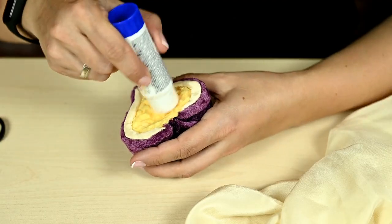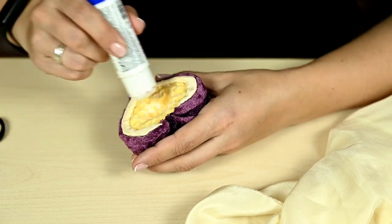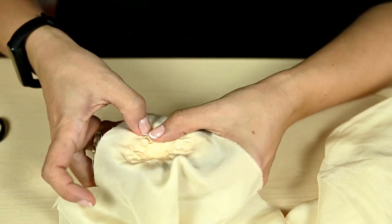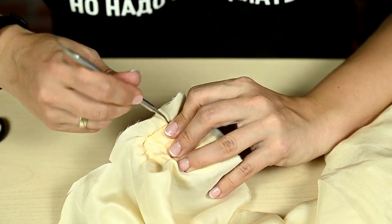Then I'm filling the middle — I'm applying a good amount of glue, attaching the fabric and pressing it really well to the surface. I'm holding the attached fabric with my finger while tucking it in, otherwise the fabric would stretch and the texture won't be seen well.